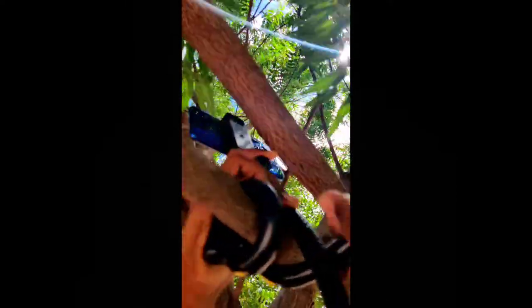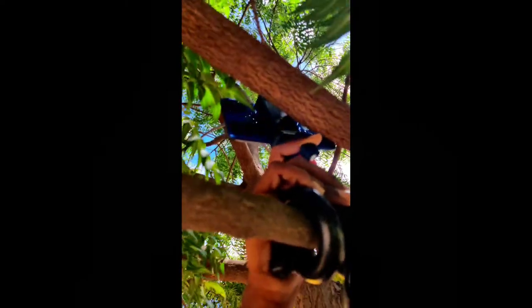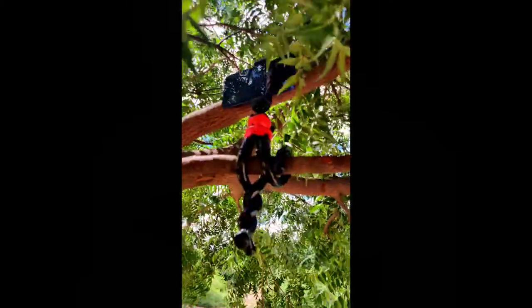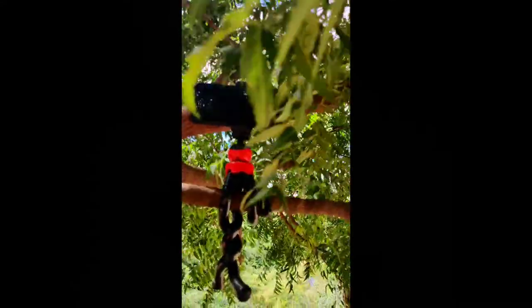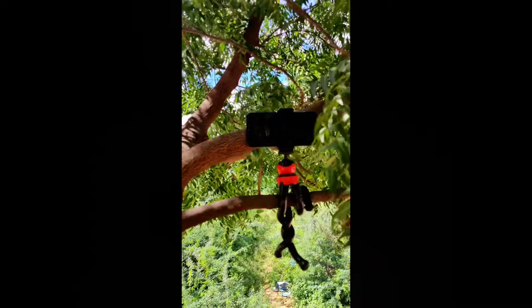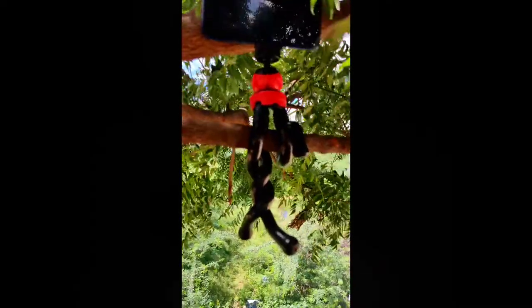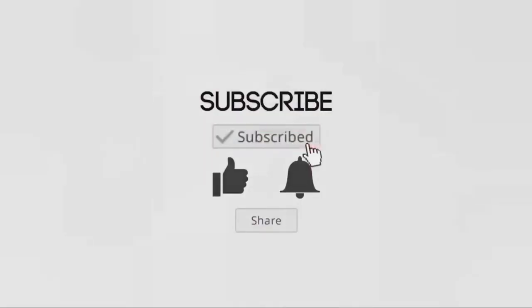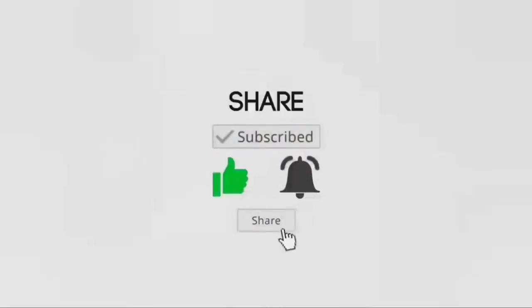I'm going to twist the branches and twist the branches. I'm going to shoot the branches. Friends, please subscribe to my channel. If you want, click the bell icon. I'll see you next time.